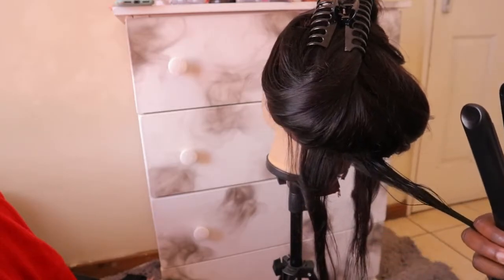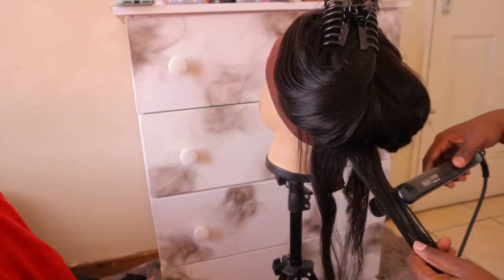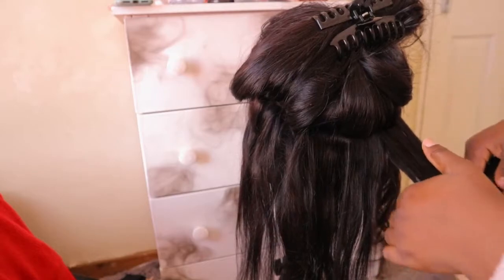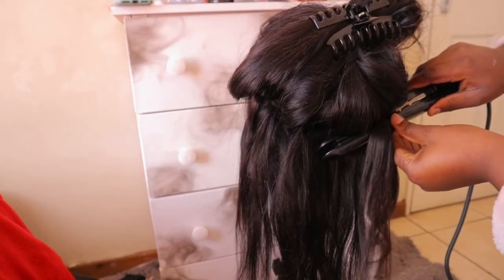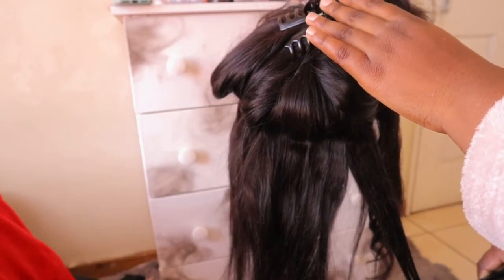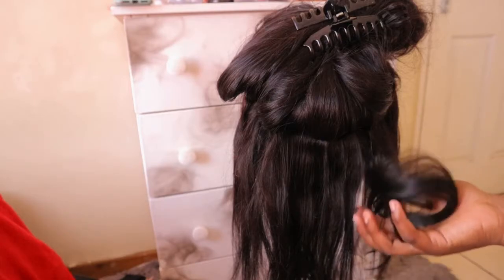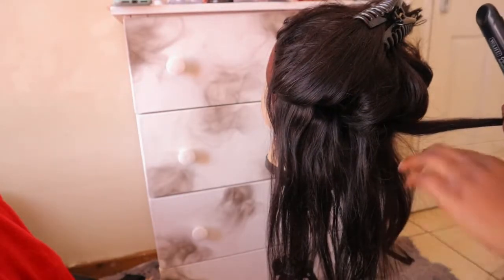This is how I do it — I just rotate the straightener going upwards. I'm going to repeat this step so you guys can see how I actually rotate it. You bring it up and then you go down. When you're done curling, just make sure that you hold the curl and squeeze it a bit upward so the curl stays — it's like you're locking the curl.